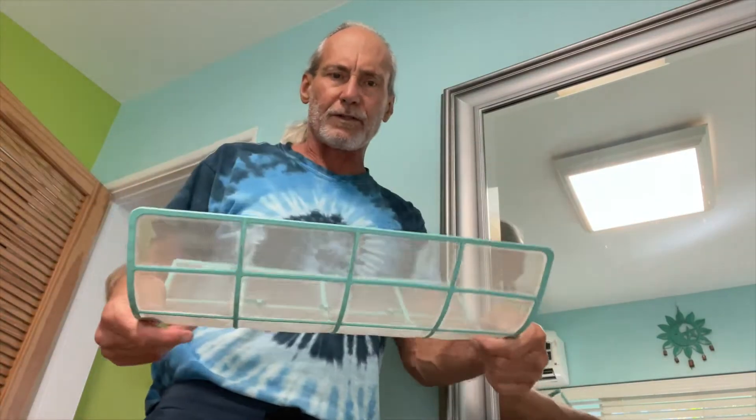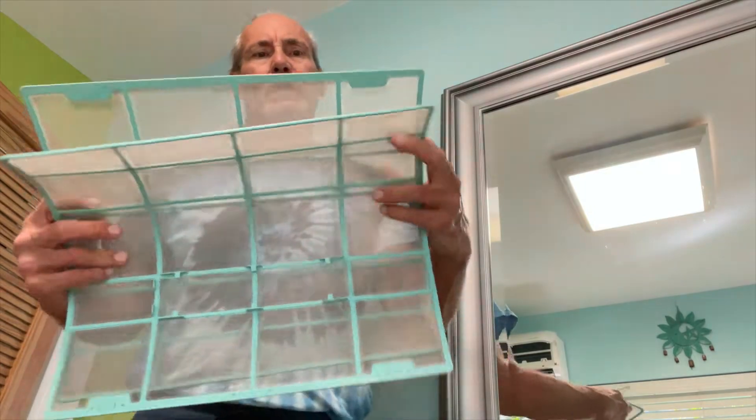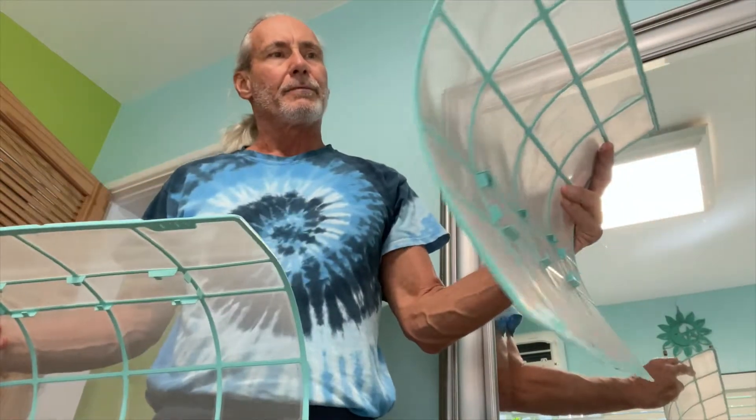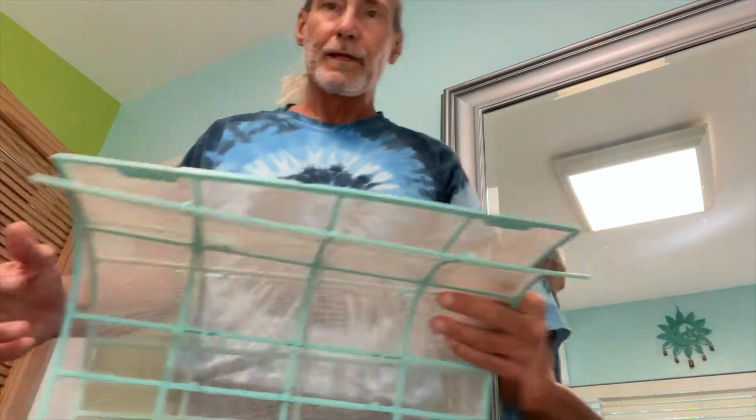Turn off the vacuum cleaner. So now we've got nice clean filters. You could rinse them if you wanted to — wash them and let them dry. But I think they're good right here. If you wanted to put them in the sink and wash them out, yeah you could do that. But I think we got most of the dirt out. We could take them outside and squirt them — let's do that.